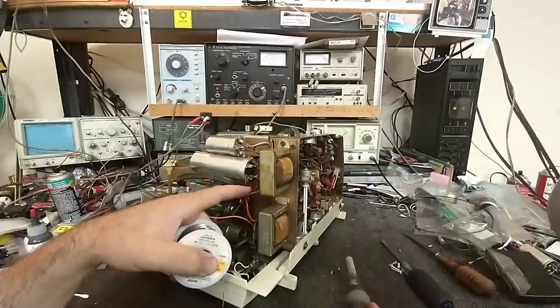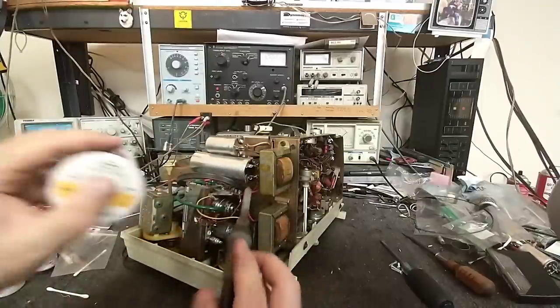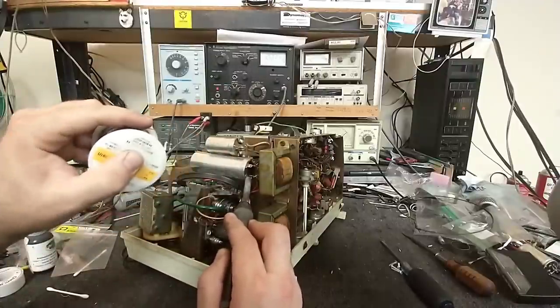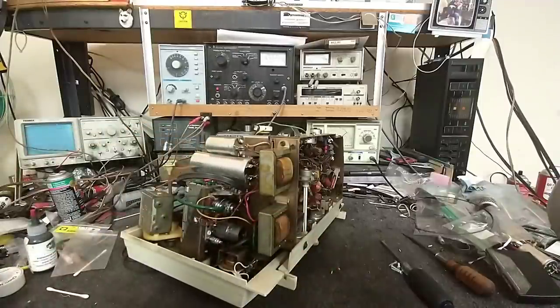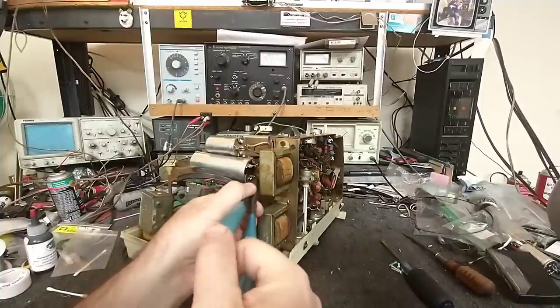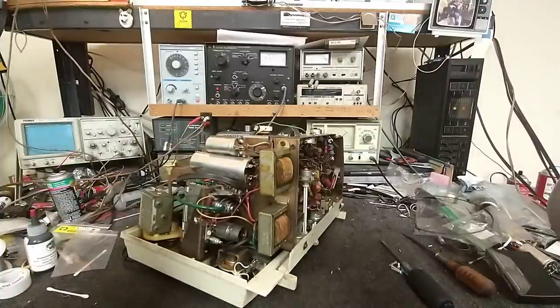It's only that one terminal - this one's okay. And the soldering on this ground lug is not very good. That's better. Nothing like bad ground connections. Shango posted a video recently about a CTC-25 with terrible grounds that caused all sorts of issues. Alright, that's taken care of.